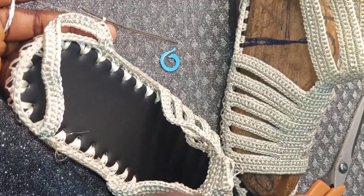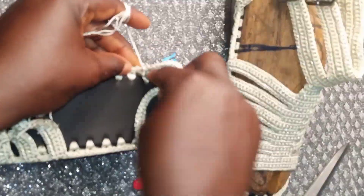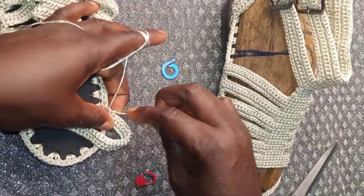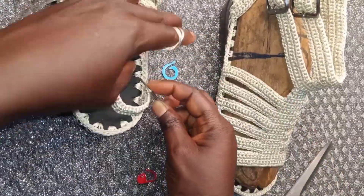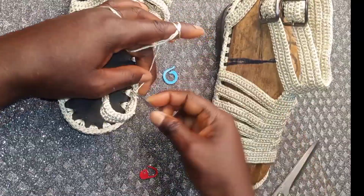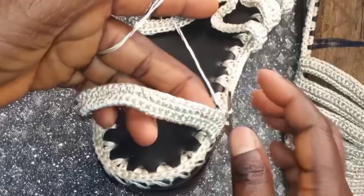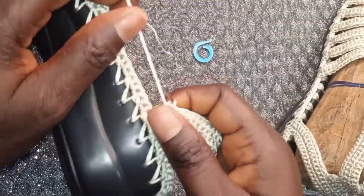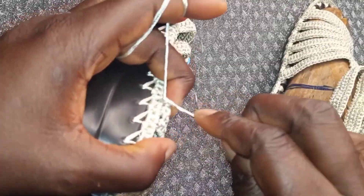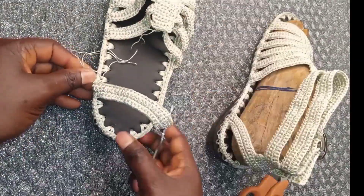Start the second row of single crochet. Yarn over and pull through — pull through two. Insert in the second place, yarn over and pull through, pull through two. We will do the third row of single crochet. Repeat the same to the end. At the end, insert only once. Cut off your thread, pull it, and hide the excess.